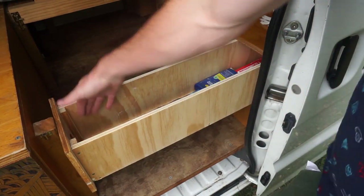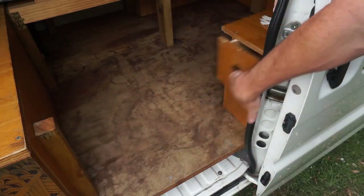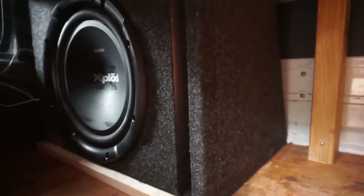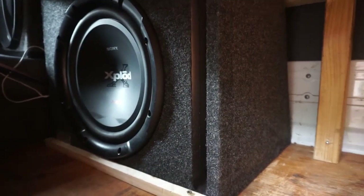The smaller drawer is a long drawer which I find perfect for my toiletries and toothbrush. Behind the big drawer there are some six-by-nine speakers, because the factory ones on the van are poor quality. They are also paired with a sub, because you're going to be doing a lot of hours driving and you want good quality music.